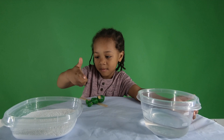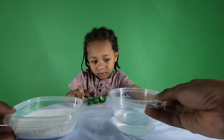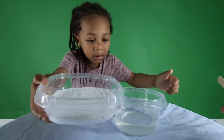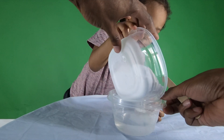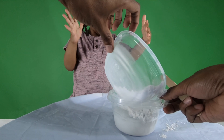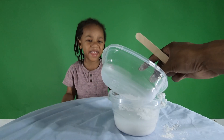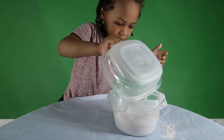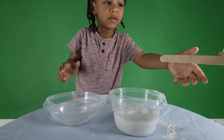First you got to pour some of the powder inside here. Thank you. You got to be real careful. Nasty. You got it. Now you got to stir it up. Let's do it.